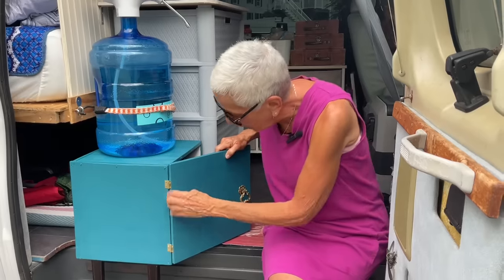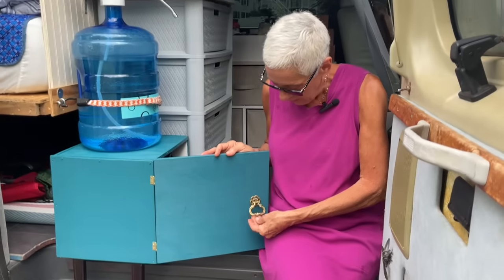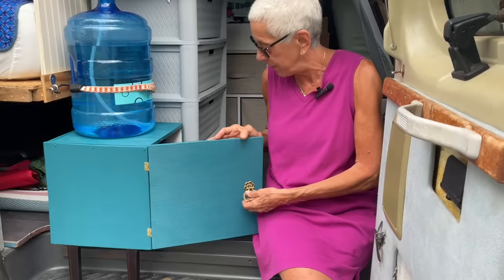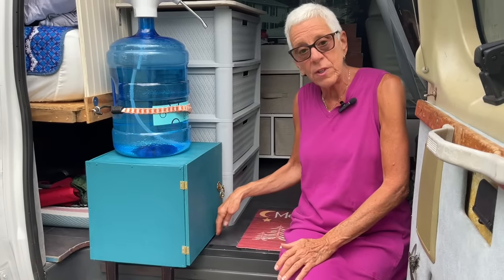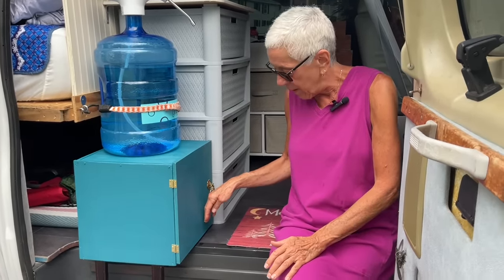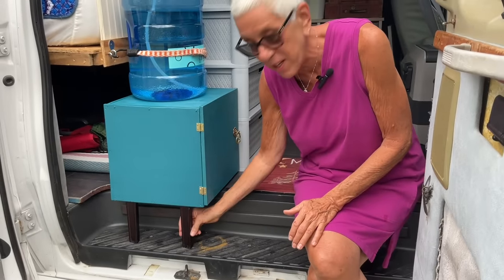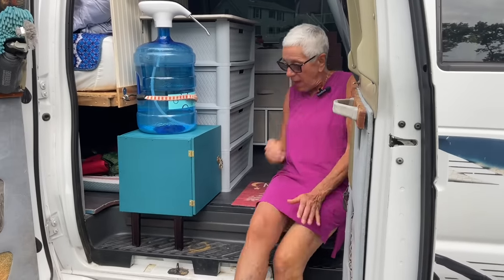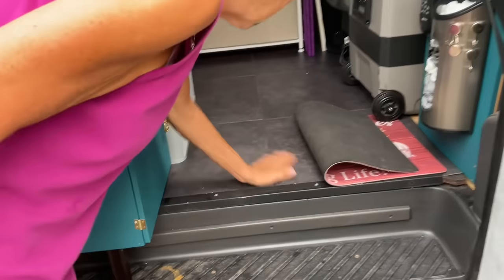We put these hinges on. She had this piece of hardware that's just gorgeous and we put that on too — it just needed to be cleaned up and it's like a whole new piece. Because it needed to overhang, and this is so heavy with all the water storage, we just threw these two little legs on it that I had in my junk pile.